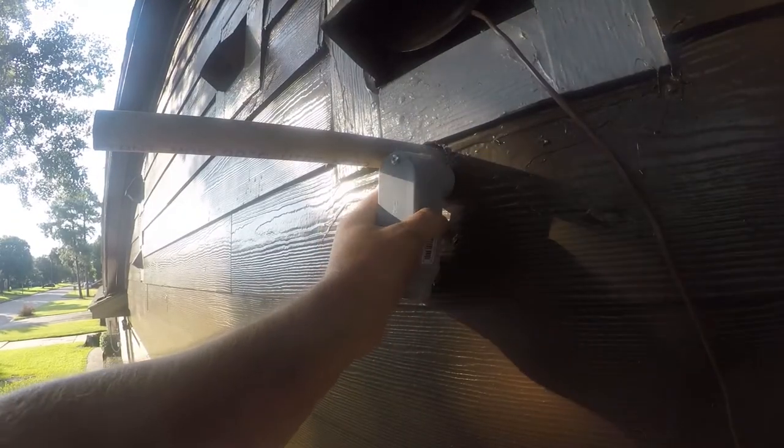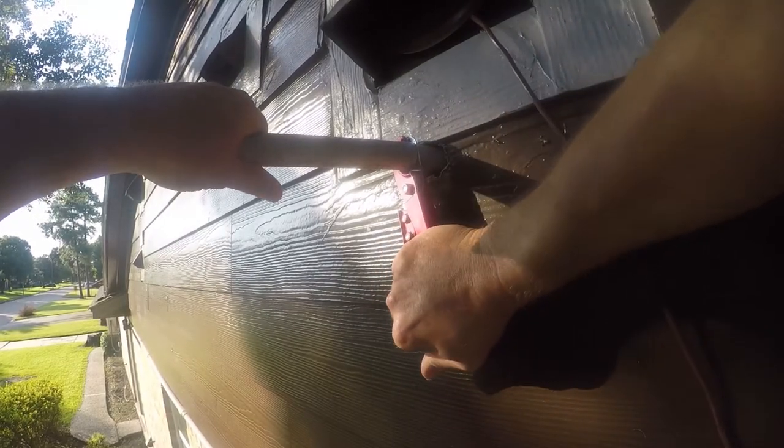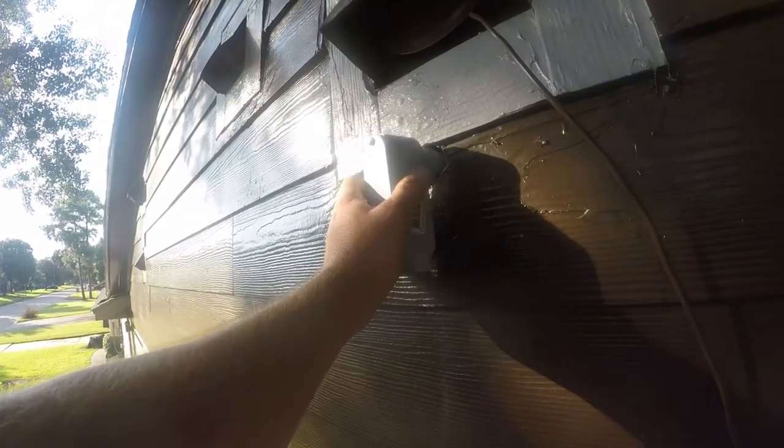First thing we need to do is figure out where we're going to cut this — looks like about where that little mark is. This cutter is a little dull but they are pretty awesome tools. There'll be a link in the comments that goes to Amazon where I got that one from — they're not very expensive, seven or eight bucks. Very non-scientific way to get that in there — just want to make sure it's all the way in.